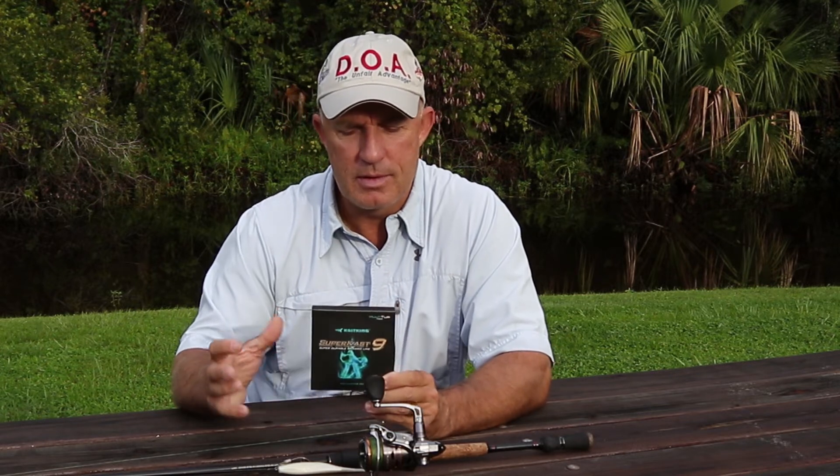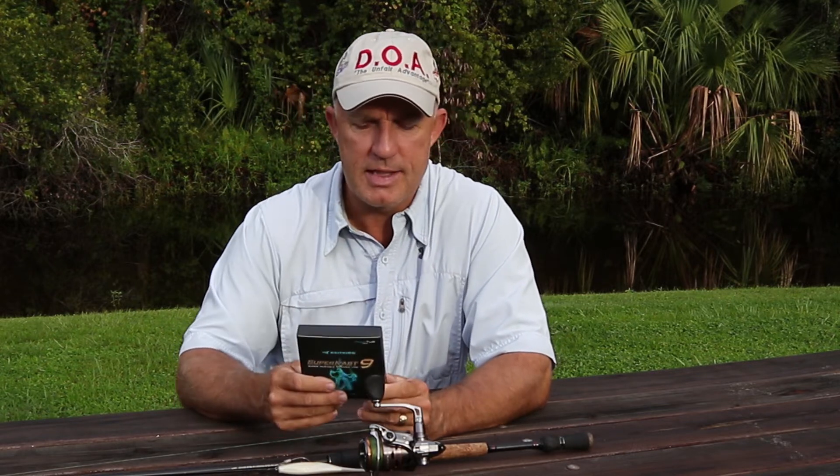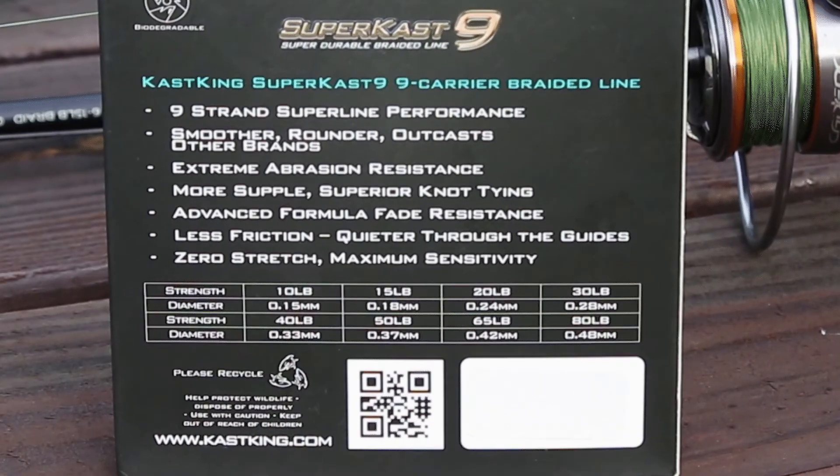I like lots of strands — really smooth, really long casts. If you pay attention to what causes wind knots, you'll find that slicker, smoother lines will work for you as well, as long as you pay attention and make sure you're spooling it up on the reel correctly. I use a lot of 10-pound line. What I have on here is 10-pound, and the diameter is 0.15 millimeters — it's probably about the size of two-pound monofilament.